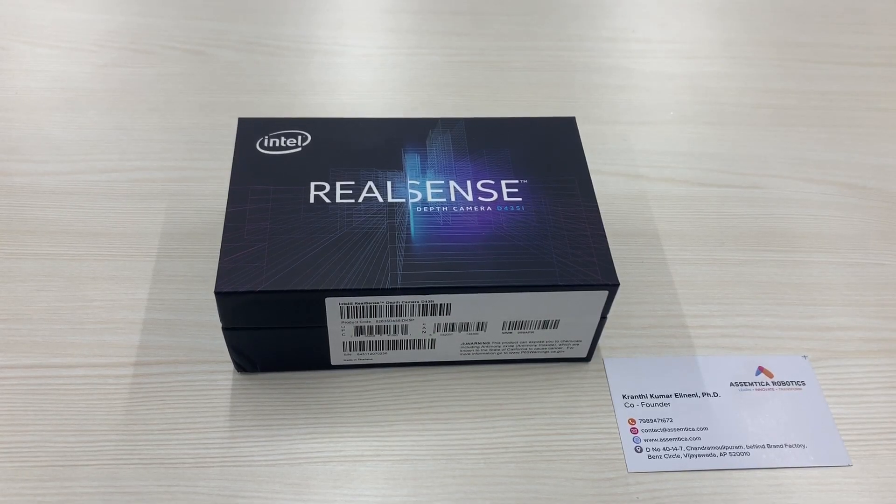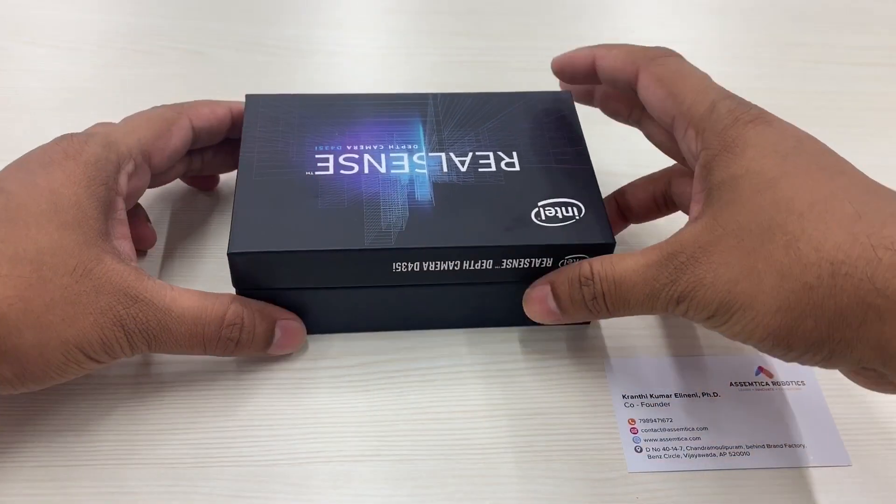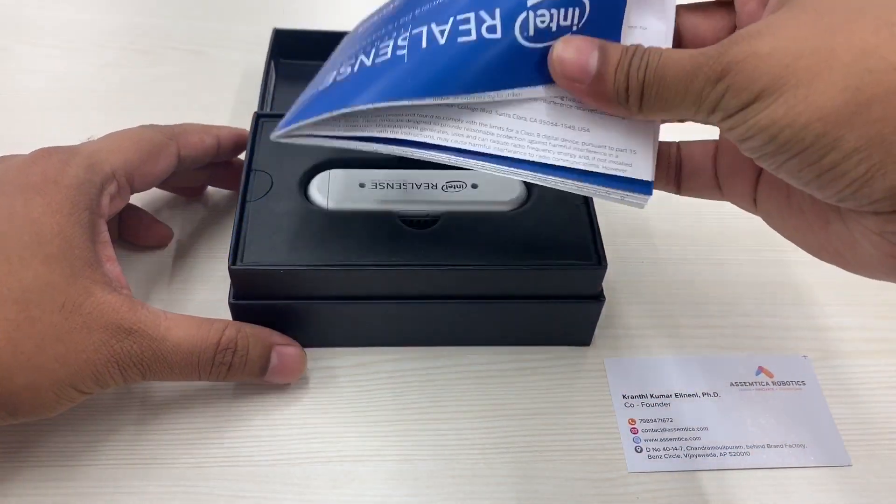Hi everyone, welcome back to another exciting video from SMTicker Robotics. I'm Karanthi Kumar. Here we have an Intel RealSense depth camera D435i.